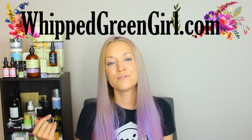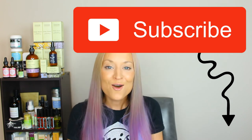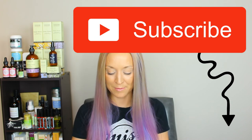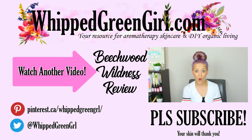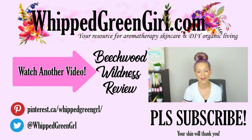Thank you for watching my latest DIY skincare share. If you missed any of the recipe details, don't worry — you can always go to whippedgreengirl.com where I'll have the full recipe and blog post. I'll leave a link in the description below. Love to all my subscribers — if you made it to the end of this video, even better! Please drop a like, leave a comment, and subscribe. New video coming next Monday, and I'll also have a product review coming soon on a Canadian company called bereal.ca. Thanks so much — until then, bye bye!